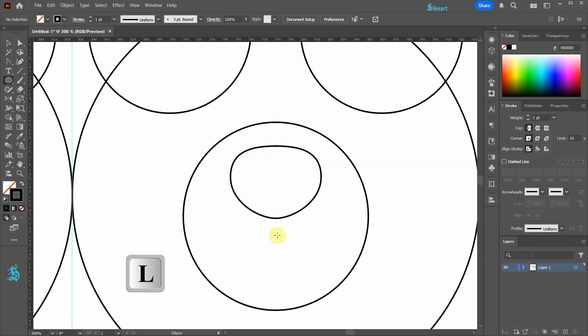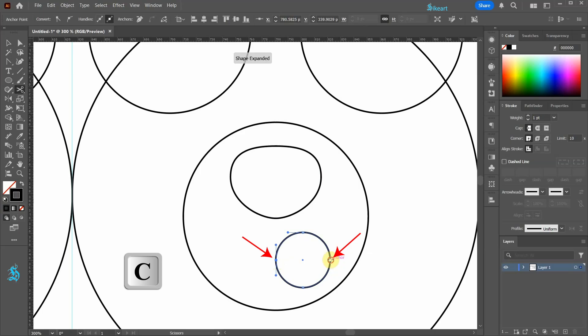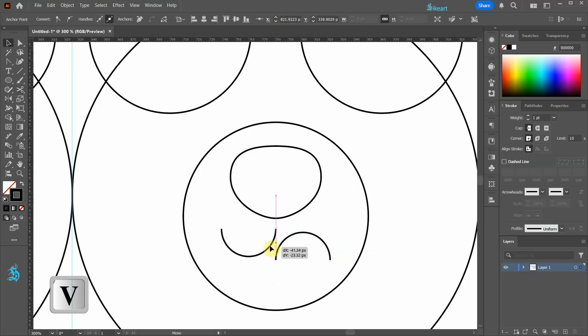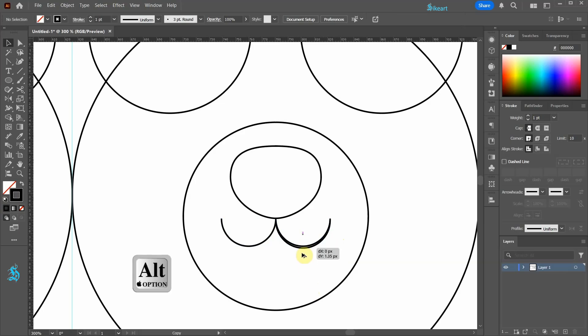Switch to the ellipse tool again and draw another circle. Press the letter C to switch to the scissor tool and create two cuts at these anchor points. Let's move this part over here, rotate this part by 180 degrees and align it with the other shape. Now create one more copy and place it below.